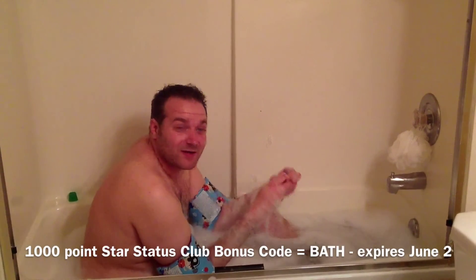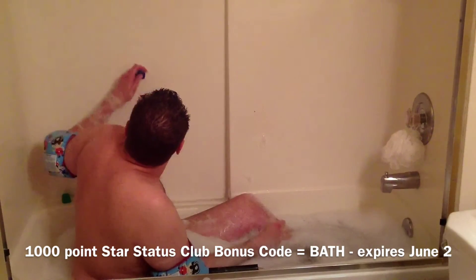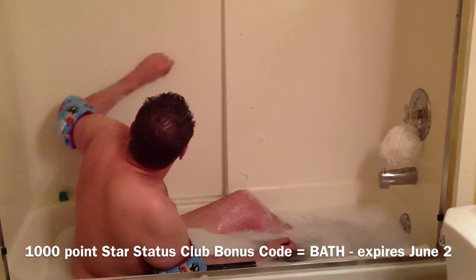I've got my bath crayons, I'm in the bath, I've got my water wings for safety — you never want to drown in the bathtub. The question is, will they write? Let's see if we can write on the wall here. That's not writing. I think I just made colored soap. It's not really writing at all. I don't know what I could have done differently. Maybe it's just something that doesn't work that you see on Pinterest.